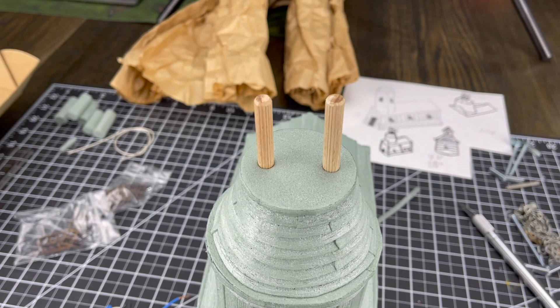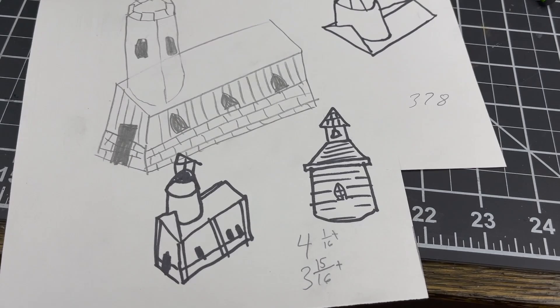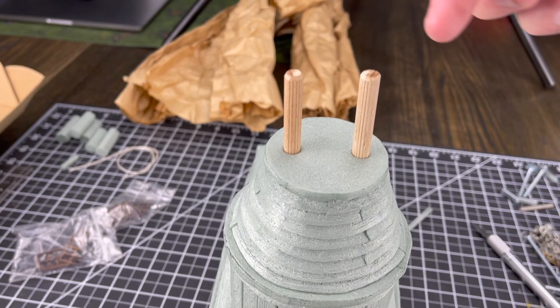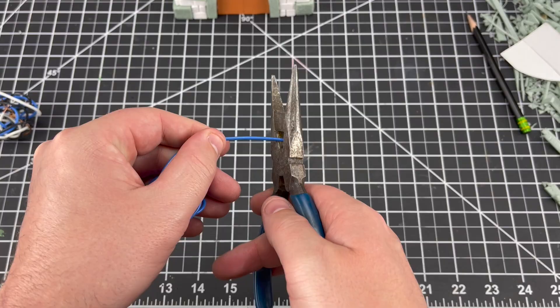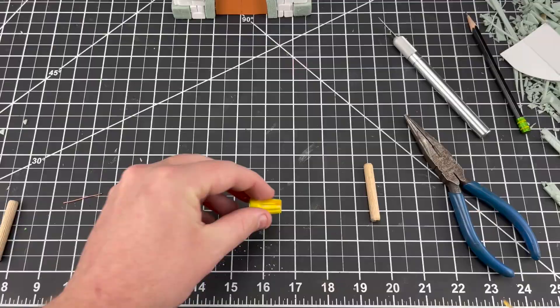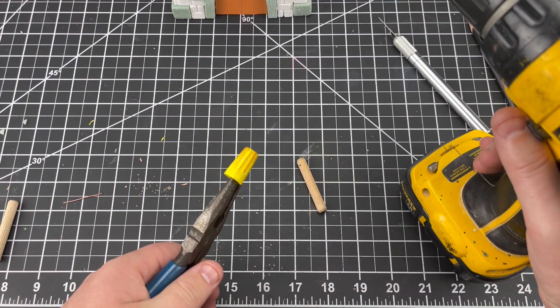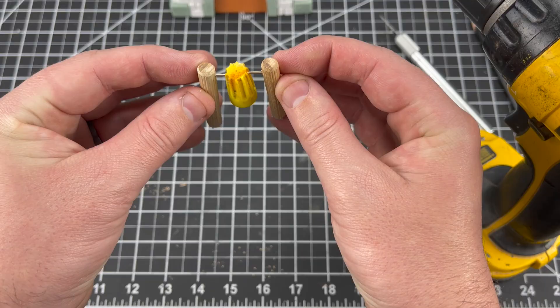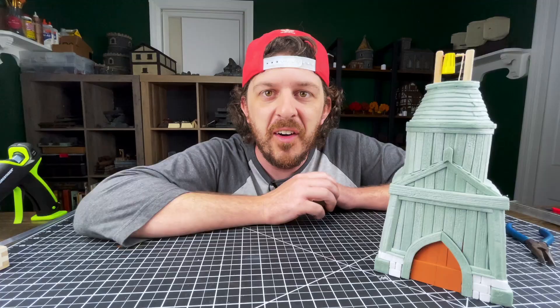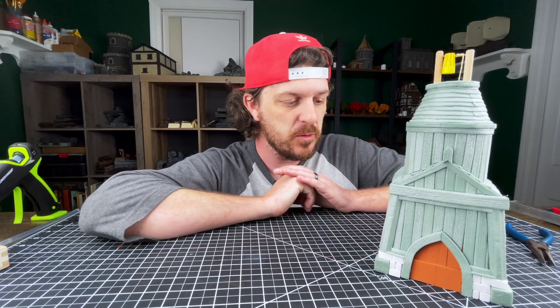With the roof done, the next challenge is the bell. Rather than putting a little roof over the bell, I'm going to leave it open for a more rustic look. I'll take wire and run it across the two dowel rods, then take one of the wire nuts, paint it up to look like a bell, and glue it onto the wire. Then I'll run a string to look like a rope hanging down.